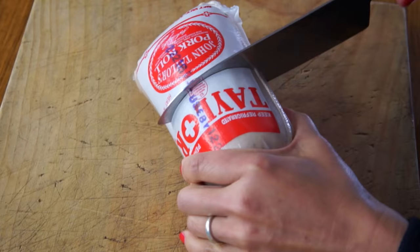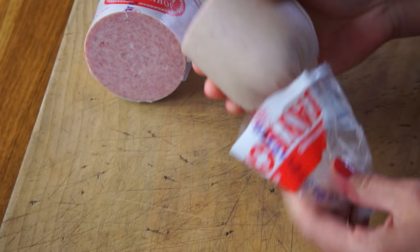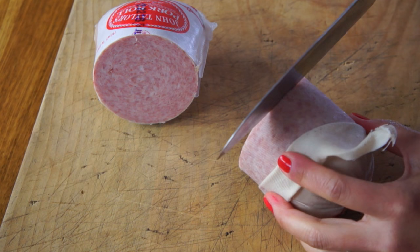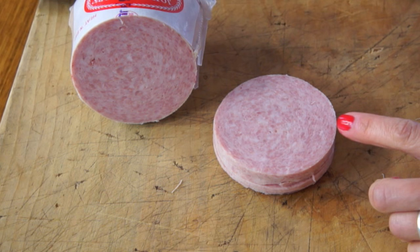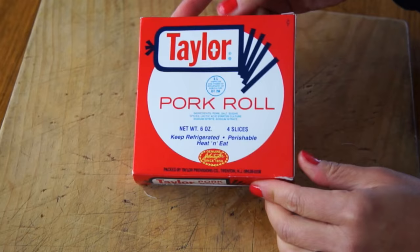First thing I'm gonna do is cut up my pork roll. It looks kind of like ham — kind of speckled like mortadella. You can see a lot of fat in there. It smells a little bit porky, not surprisingly. There's this plastic and then a muslin cotton bag on the outside — so old-school, I love it. I'm just gonna go for a thin cut. To keep it from curling while you're cooking it, make a few slices around the perimeter before frying — I'm going to do three.